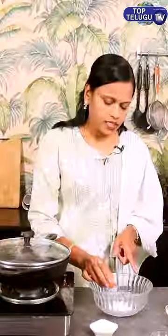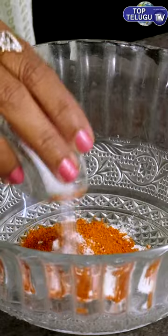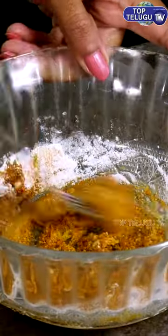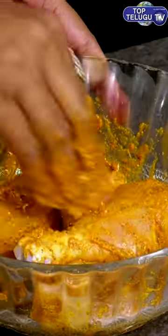Let's put the carnivore, salt, pepper powder. Salt, pepper powder. Let's put a little oil. Let's try a little taste.